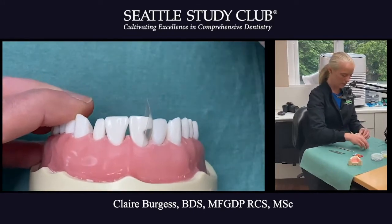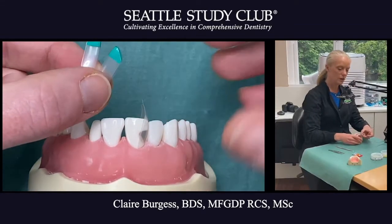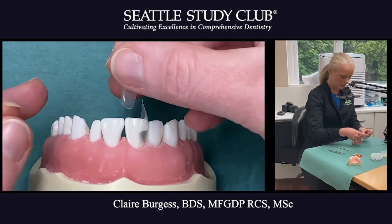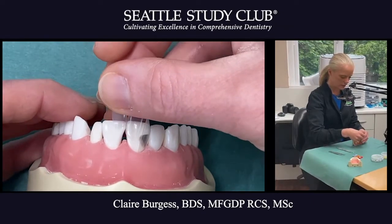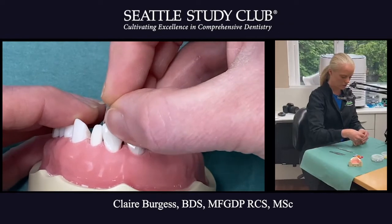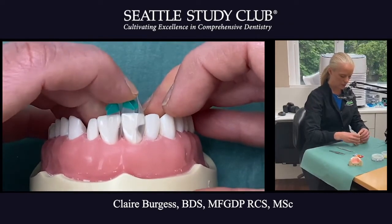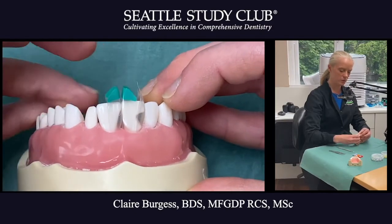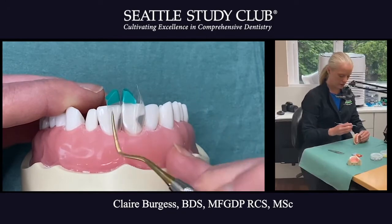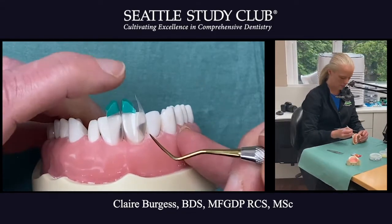Another example would be the black triangle matrices. I've got two size green large black triangle matrices and I'm going to insert them on the central incisors at the same time. We always want to make sure they're both seated about the same amount. Sometimes the little green tabs might vary in height, so don't always go by that.